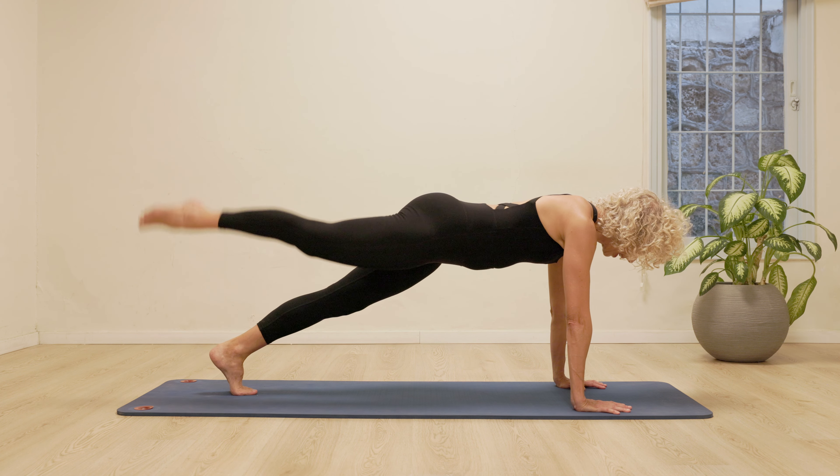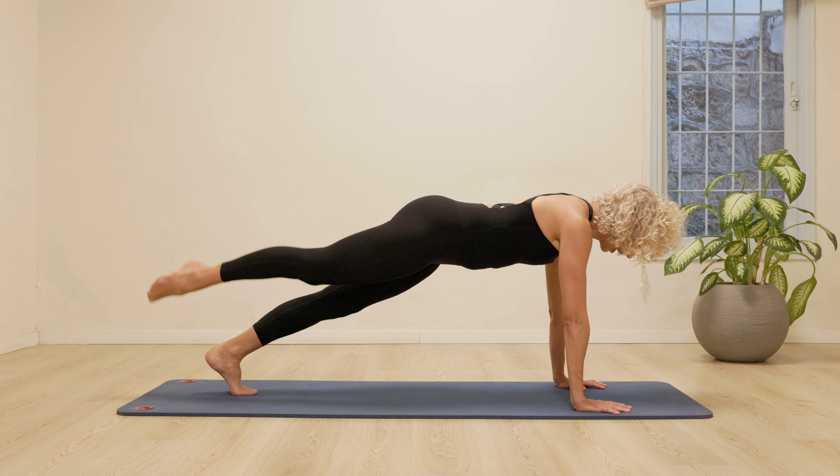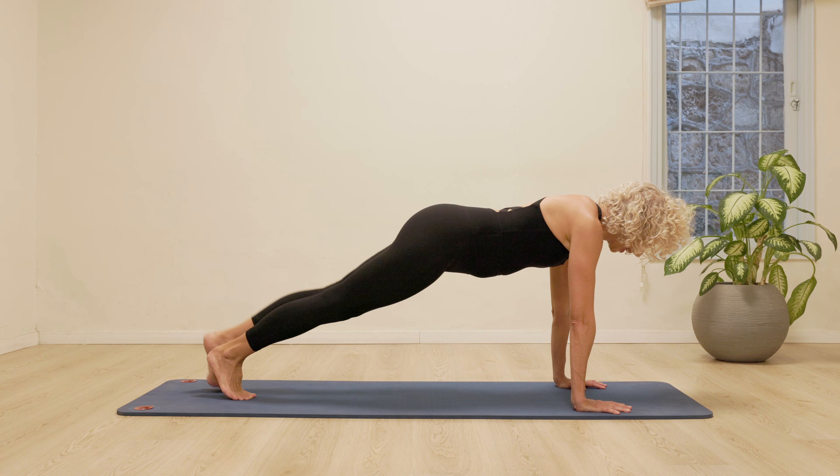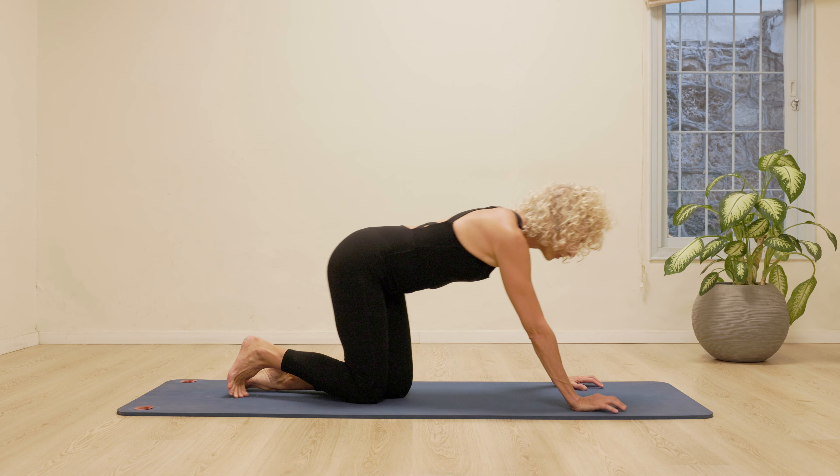One more time either side. Lift, lift. And down. Once more to the left. Lift, lift. Down. Coming down.